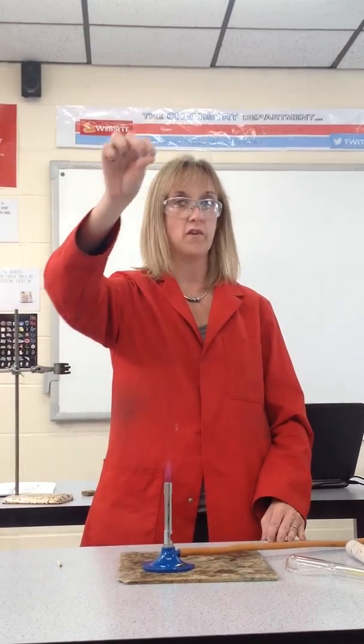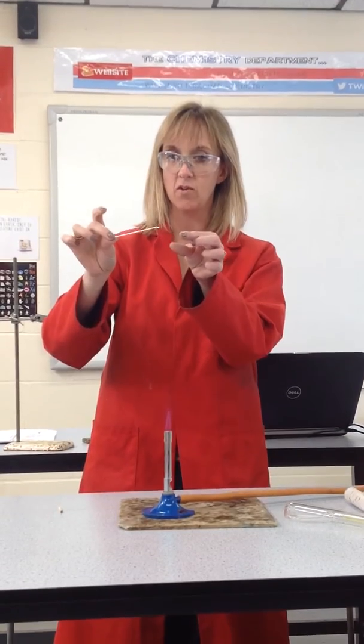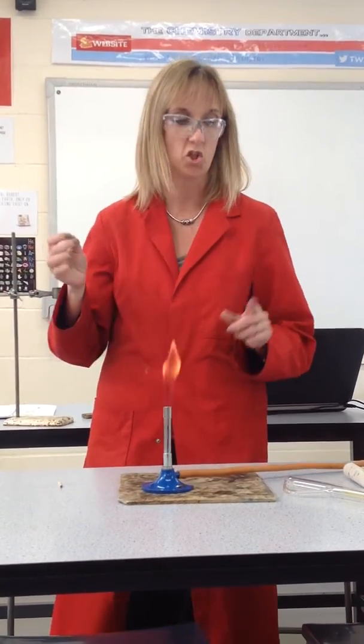You don't need to hold it in there very long — this is already sealed. So it's open at that end, that end is sealed, and it's now ready to be used as a tube.